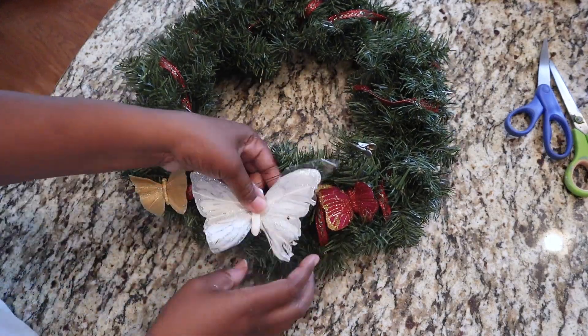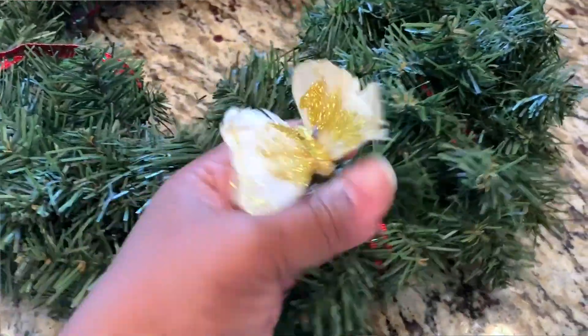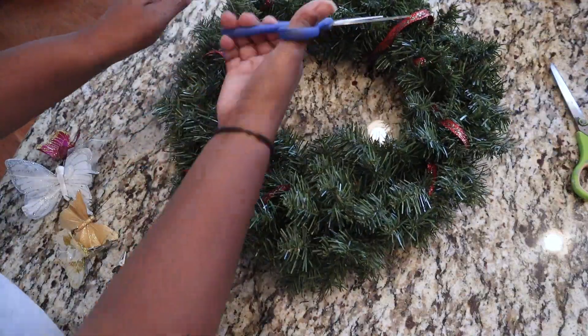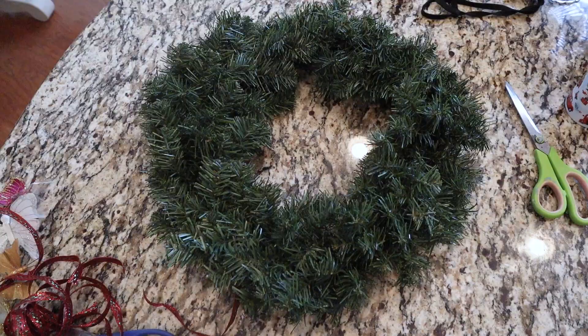For my second DIY, I picked up a wreath because it was $2.99 and it was really good quality. I brought it home, then removed everything on it — the butterflies, snipping away at the ribbon — and again I had a clean slate to work with.